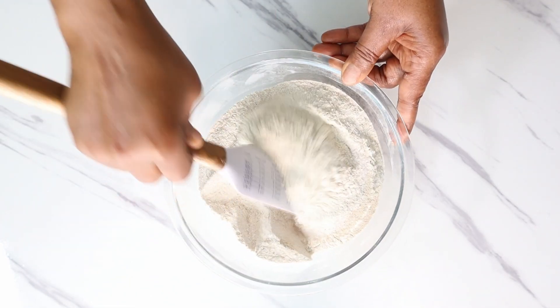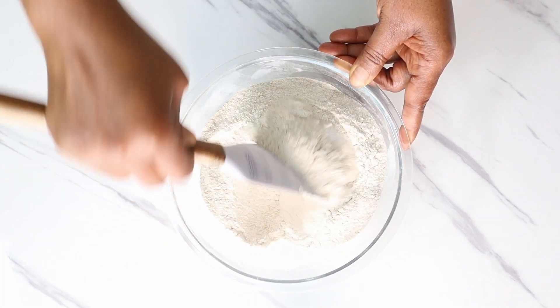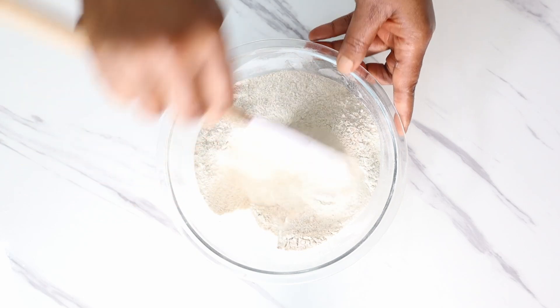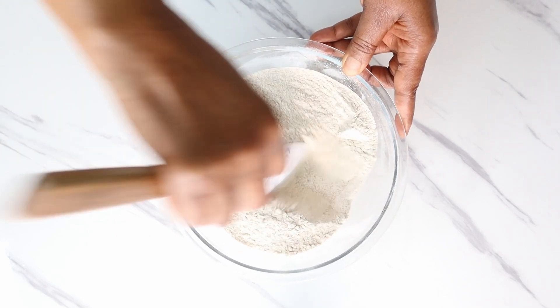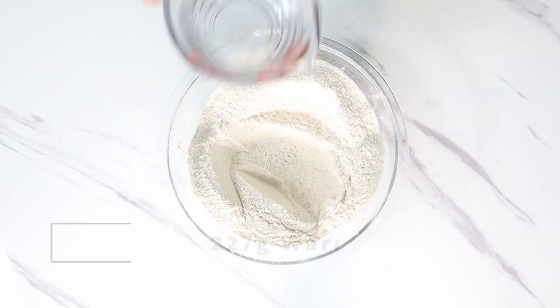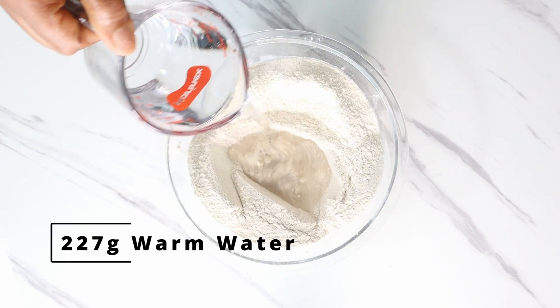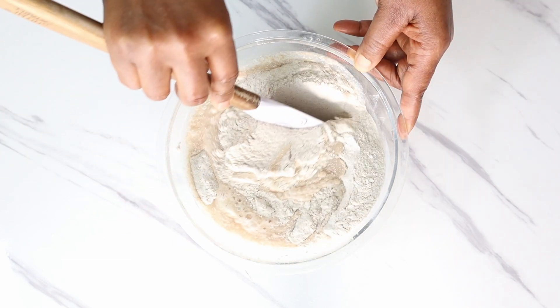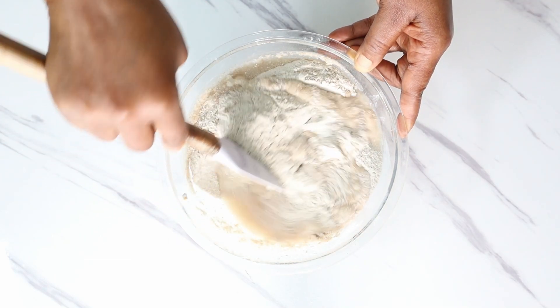Now stir that together and then make a well in the center. Add 227 grams of warm water and stir together until most of the flour is hydrated.